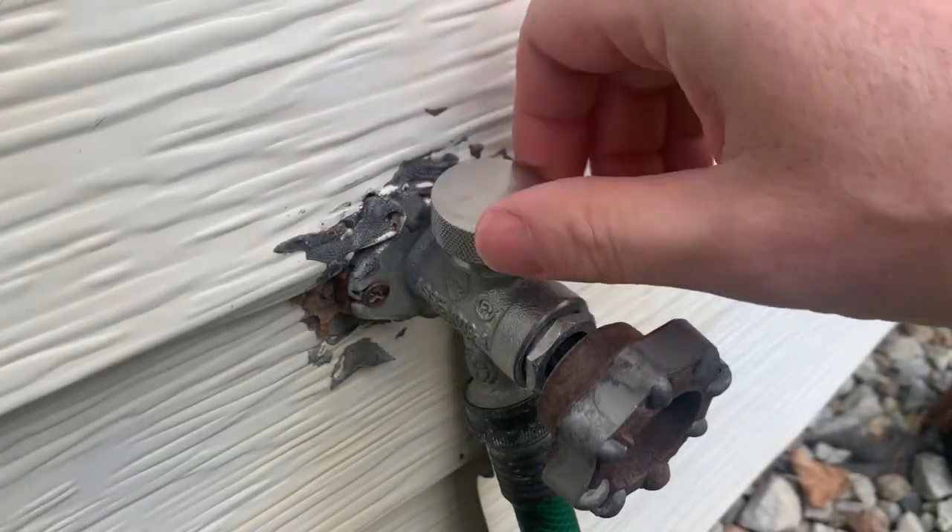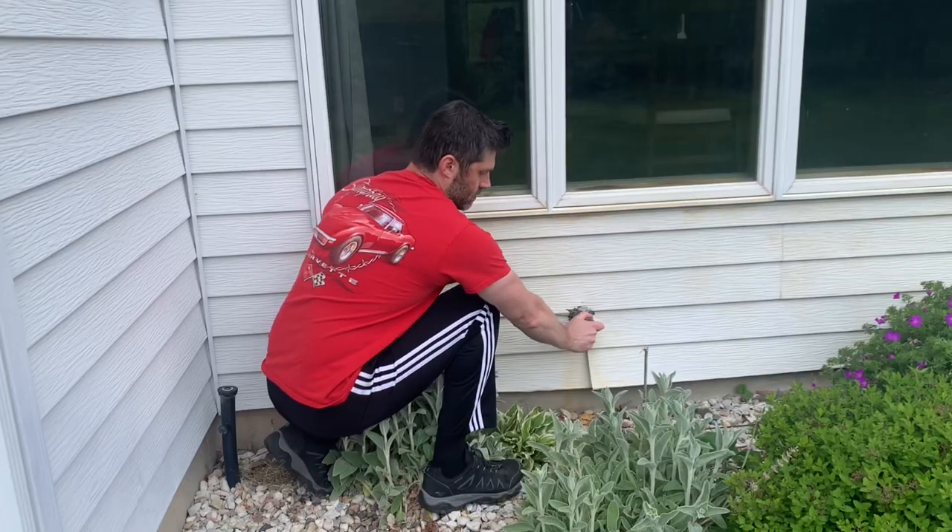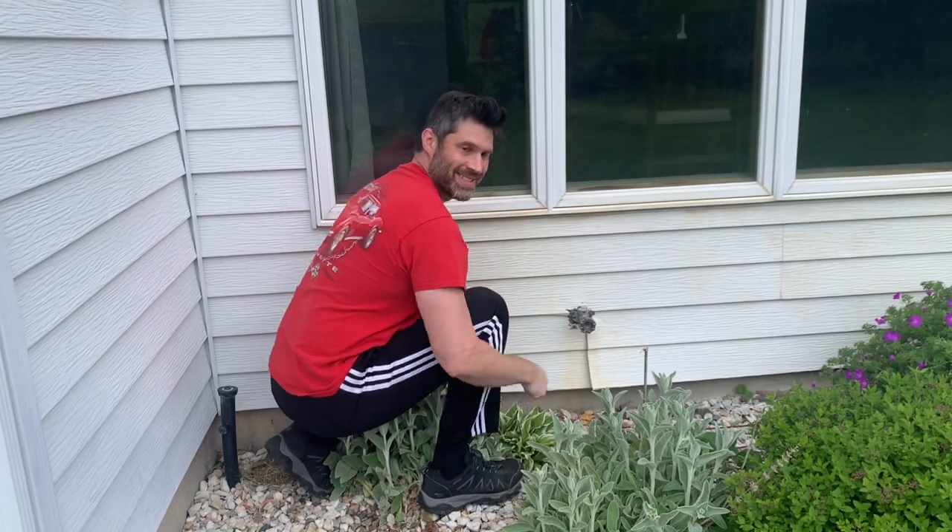Last, install the cap — whether it's thread-on or push-on — and you're all set. I hope you found this helpful. Have a great day, and I'll see you in the next video.